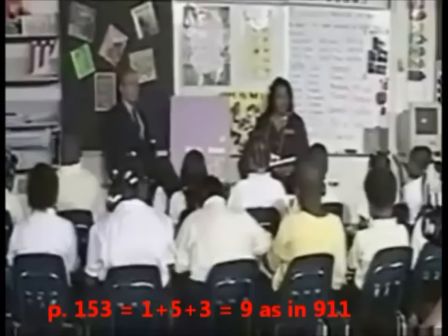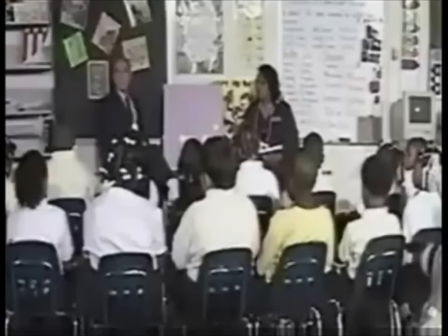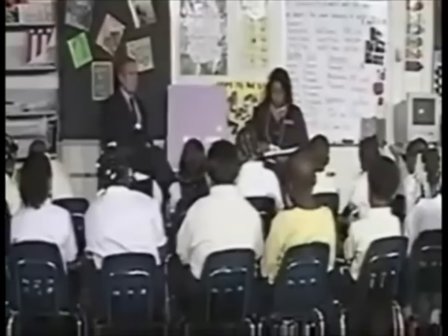Thank you. Everybody touch the title of your story. Fingers under the title. Get ready to read the title the fast way. We're waiting for one. Thank you. Fingers under the title of the story. Get ready. Go.